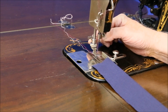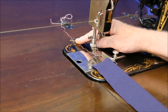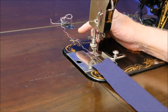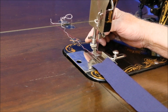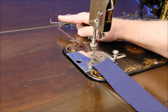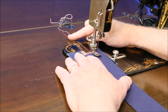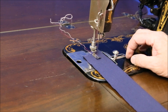After bringing the bottom thread up in the usual way, just like any other machine, it's important that the two threads are quite a bit longer than in other machines, because the spool is so large that as the thread is stretched to get around it, it's very easy for it to pull out of the needle. So have at least eight inches or so of thread hanging out the end. Make sure they're pulled straight back, position your material, drop your presser foot, and you're good to go.